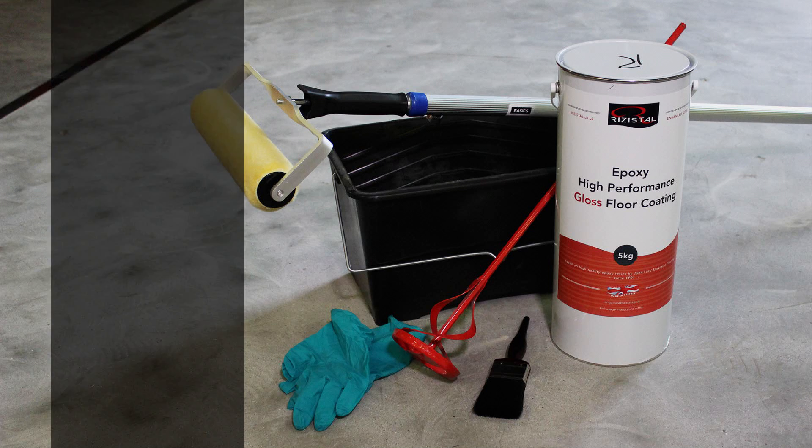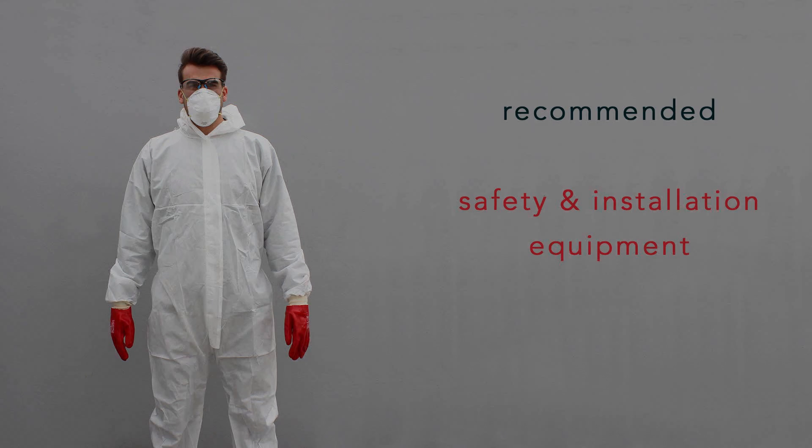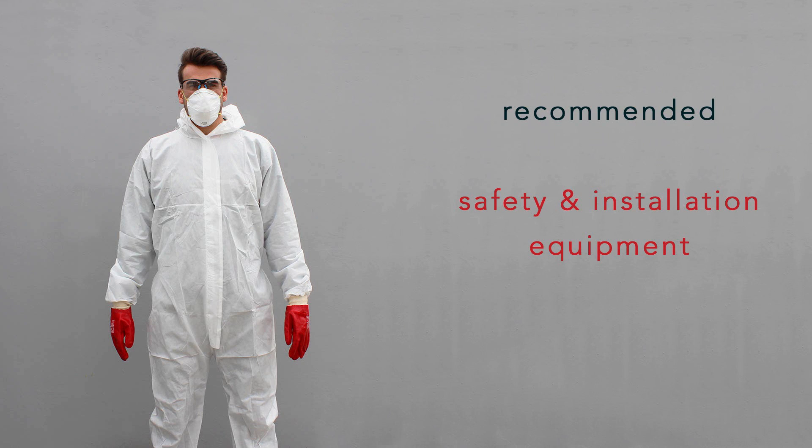Before you start, you will need a paint roller, a paint brush, a paint scuttle, a mixing paddle and tape for marking out specific areas. We recommend using safety glasses, gloves, a mask and coveralls throughout the process, which along with the installation equipment is available from us online.